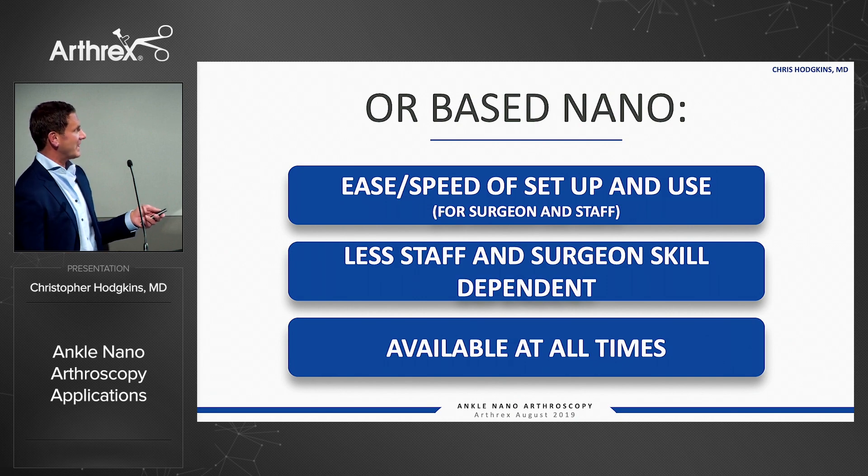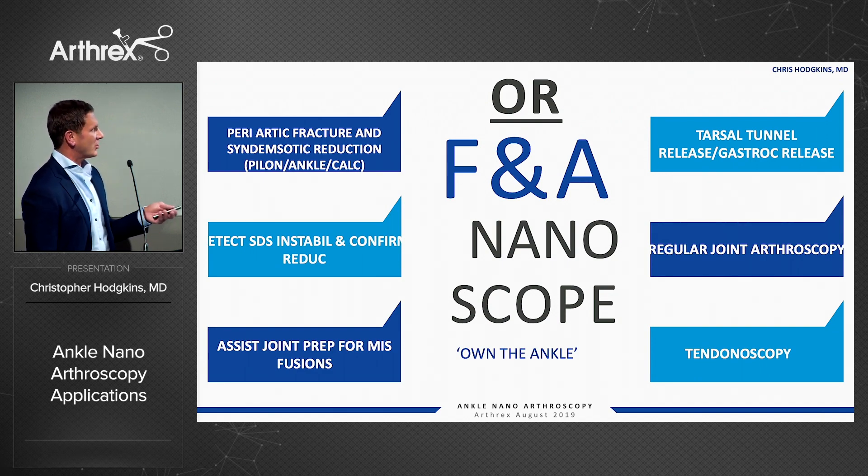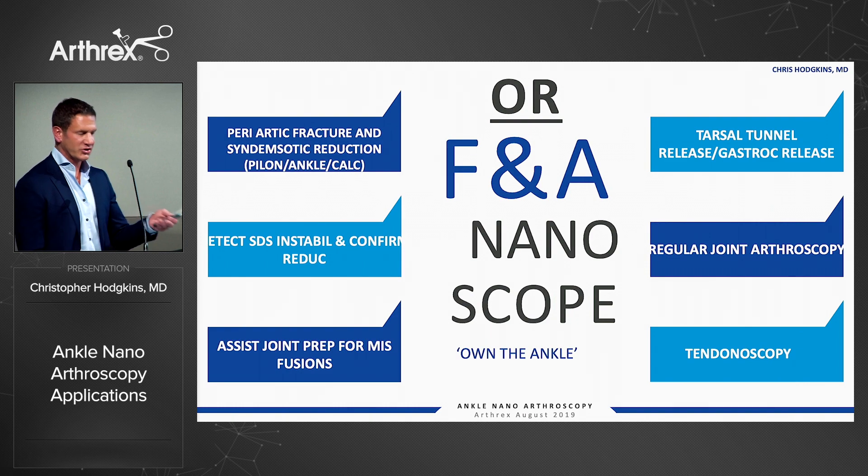You'd never use a scope otherwise because it's just too much of a pain. The big one for me in terms of the OR is to help with periarticular fracture and syndesmotic reduction — to confirm and assist with reduction. I'll use it in all my pylons, my ankles, my calcs. You can detect syndesmotic instability, confirm it, and confirm reduction of the syndesmosis.